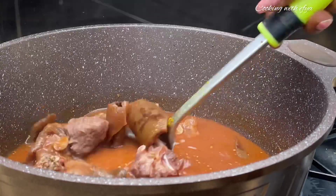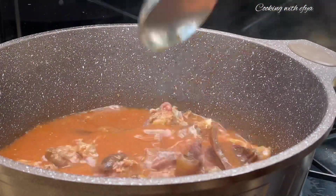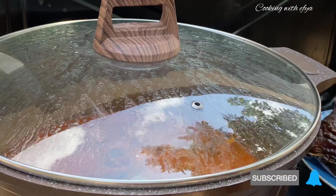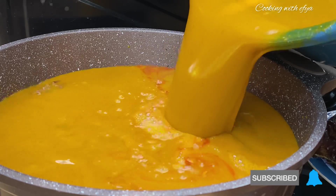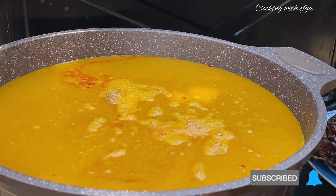I'll give it a gentle stir, cover it again, and allow it to cook on low-medium heat for about five to ten minutes. Afterwards the meat should be very soft. As you can see, I've already extracted the palm nut cheese, so all that's left is for me to add it in.